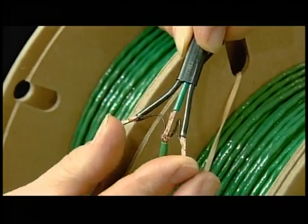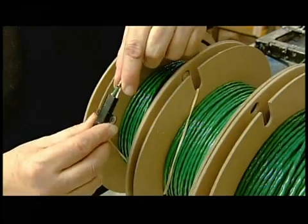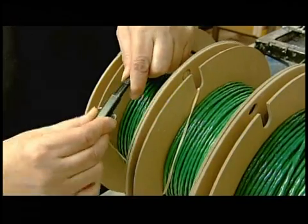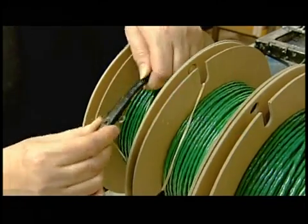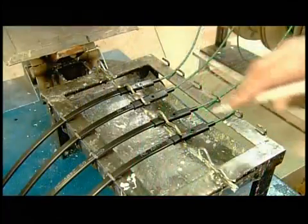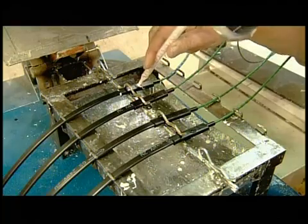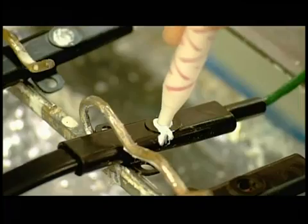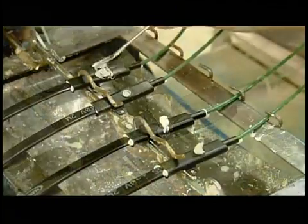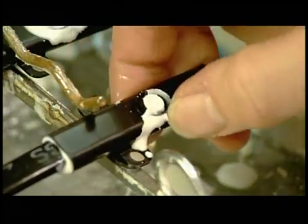Workers connect the cold lead to the heating cable by fusing conductor to conductor and ground to ground. They protect this junction with a hard plastic cover called a mechanical joint, which must also be sealed to prevent any water infiltration. After all, heating cables are often installed under floors in wet environments such as bathrooms. So they seal the joint by injecting enough polyurethane to fill every nook and cranny. The polyurethane takes three to four minutes to dry, then another 24 hours to fully harden.